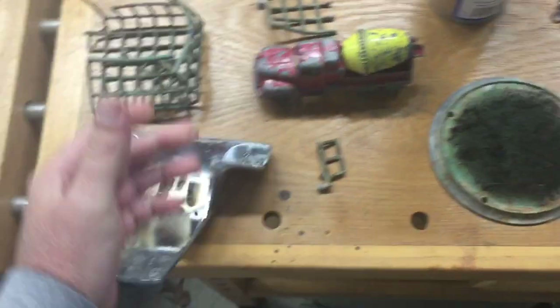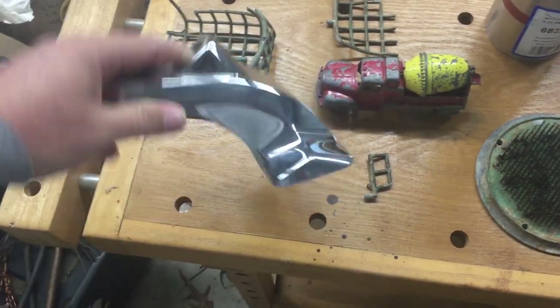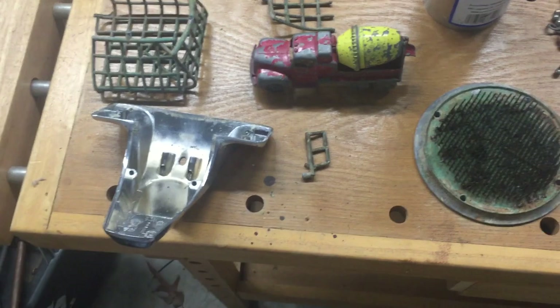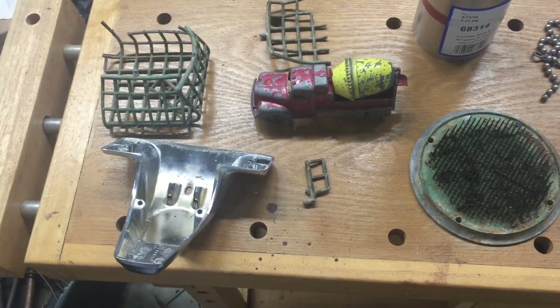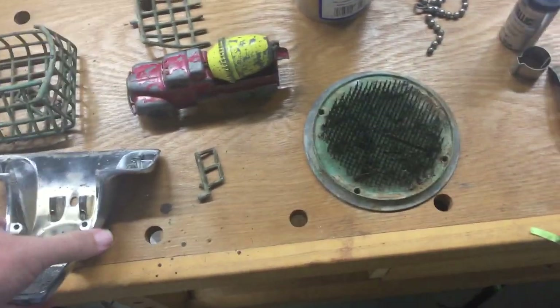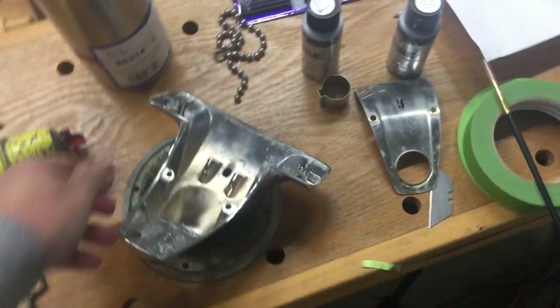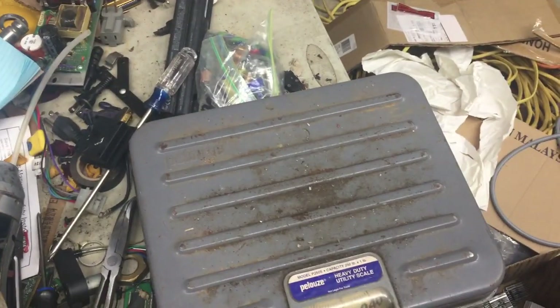This is a cast aluminum piece that goes on top of a sink. One of the easiest ways to tell the difference between pot metal and cast aluminum is the weight. We'll grab those two pieces and walk over to the scale — you guys can ignore my dirty garage — but weighing the stuff out is the easiest method.